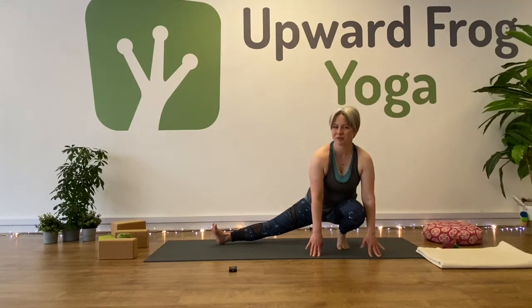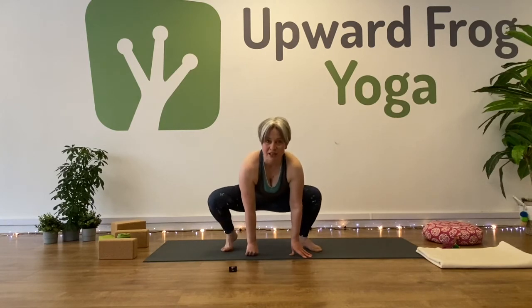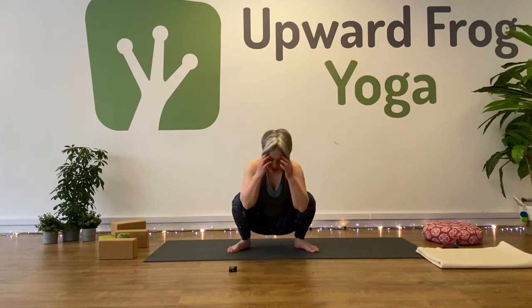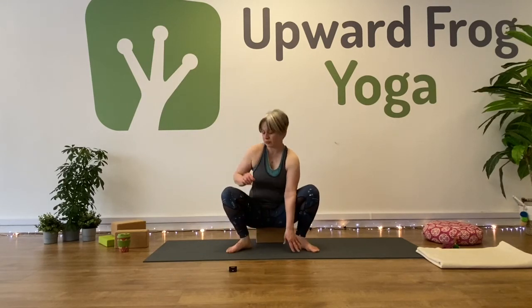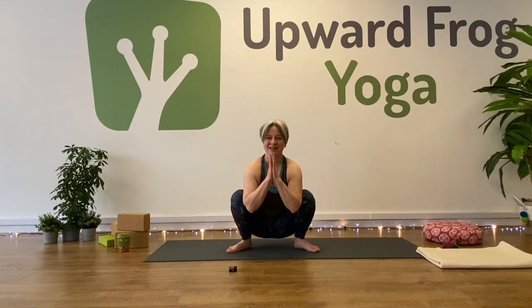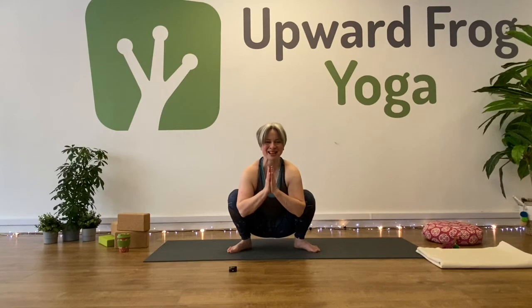The next pose is malasana, garland pose. Walk your hands towards the middle of the mat and bring your feet a bit closer together. Malasana is basically the yogi squat. You may not be able to get your feet down — it might be too much of a bend for your knees or your hips. If so, you can always sit on something. Sitting on a block or a cushion would be a great variation in malasana. You might want to bring your hands to a prayer. You might want to use your elbows to draw your knees back — go gently with that, though. We've reached the halfway point of our moon salutation, and from here we're going to do everything we've just done in reverse.